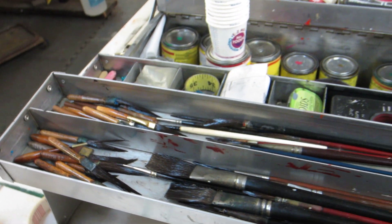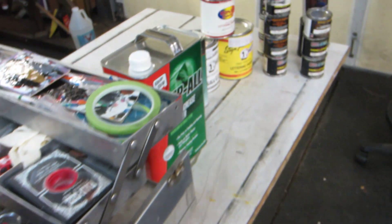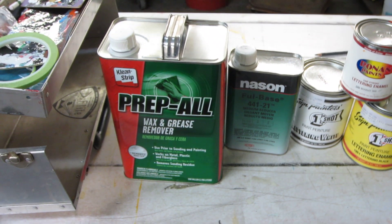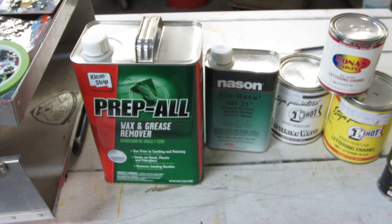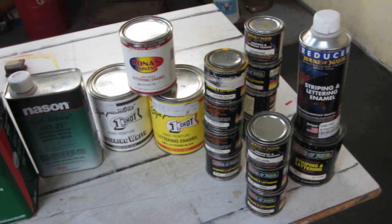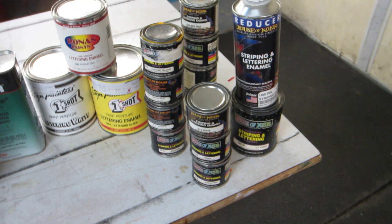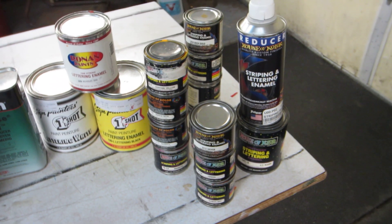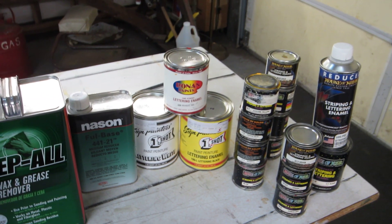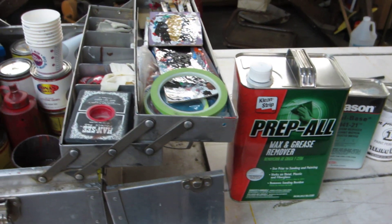Both stripers and lettering brushes — I've got some flats and quills in there. And then I bring Prep-All, because you want to make sure that your stripes stick, and some reducer. Quite often I bring some House of Color with me because something might have been striped with House of Color and I have more of that too. I've got quite a few more colors in One Shot around, and various tapes.